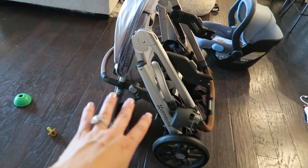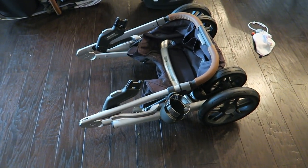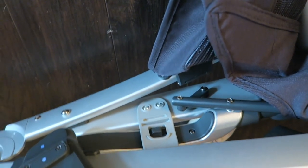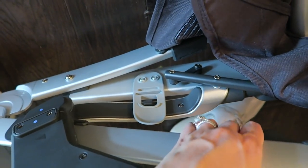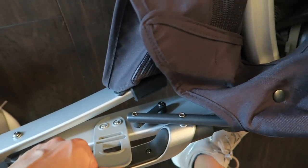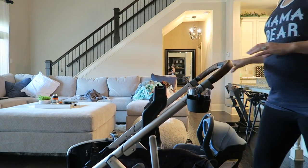That is it folded up with the rumble seat still attached. If you take the rumble seat off it folds completely flat. To secure it when folded there is a little latch on the inside that snaps over. When you want to open it again you'll have to unlatch it by pulling it before you open it.